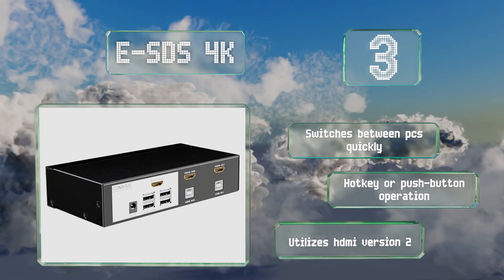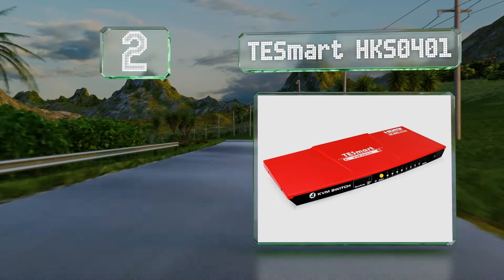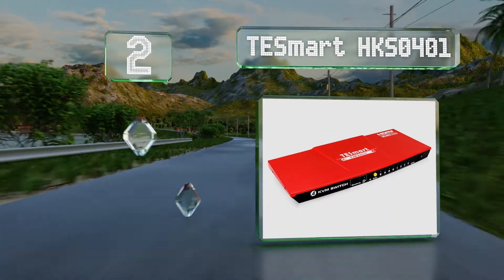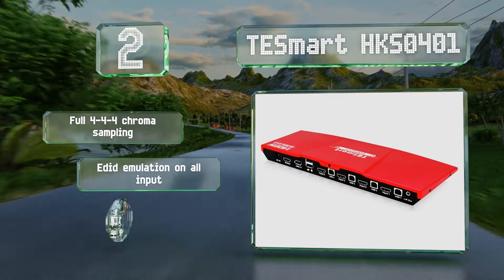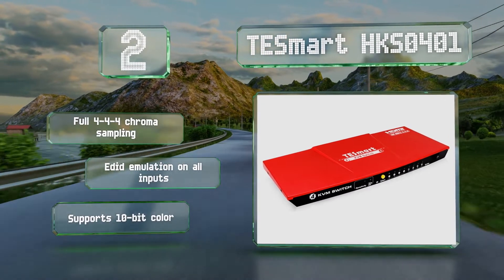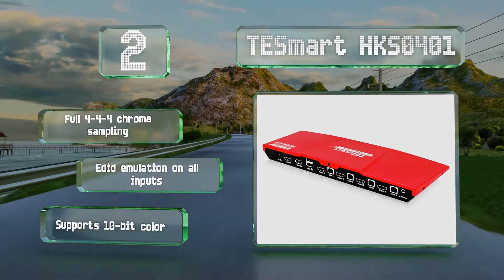At number two, as one of the few that works with ultra HD resolutions at 60 Hz, the TESmart HKS0401 is among the most capable models. It's got two ports for input devices and a single switched USB jack for use with an additional peripheral. It boasts full 4:4:4 chroma sampling, EDID emulation on all inputs, and 10-bit color.